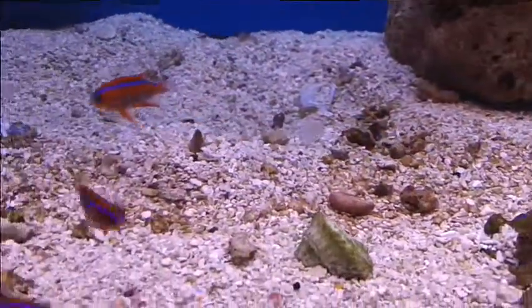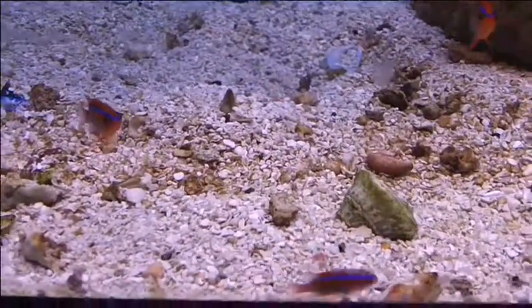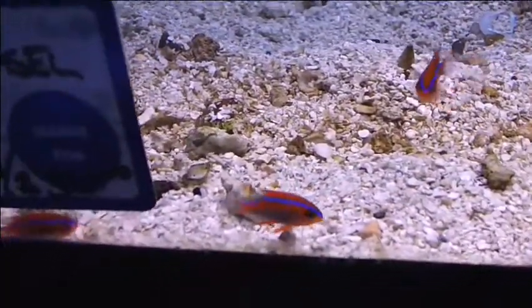Adult coloration — the one in the bio cube up front, that bio cube — is adult coloration. So instead of the red and blue, they almost go like a dark purple. So they keep the stripes? They don't, unfortunately. So the whole body goes dark purple? Yeah.